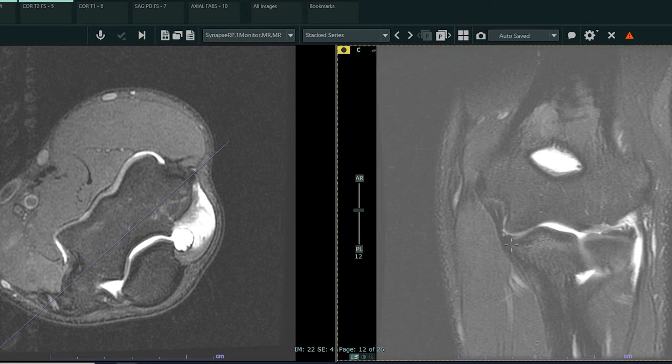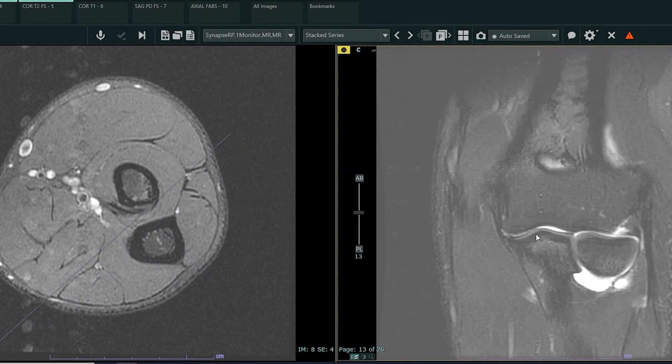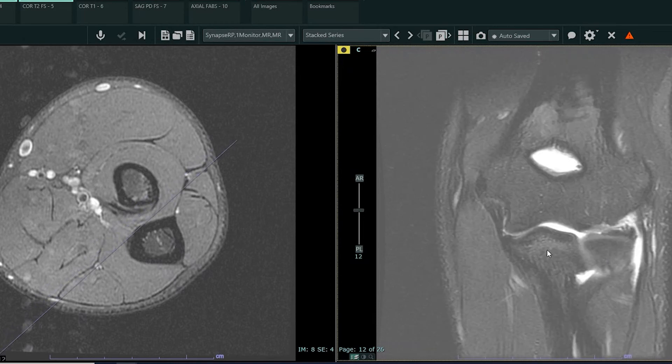In this case, the concern was for an ulnar collateral ligament tear. So some anatomy: this is a coronal image. We're looking more proximal or superior towards the patient's shoulder here, and more distal towards the forearm here. Here's the elbow — the ulnar humeral joint, the radiocapital joint, the proximal radio ulnar joint. These are the joints of the elbow, and the reason we were doing this study was to look for an ulnar collateral ligament tear.